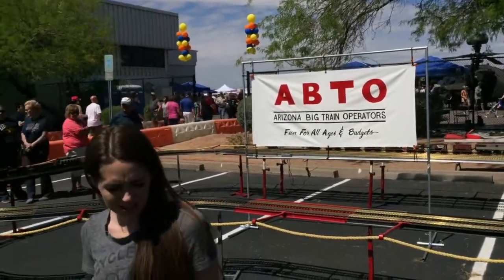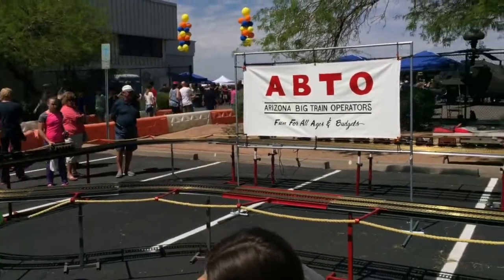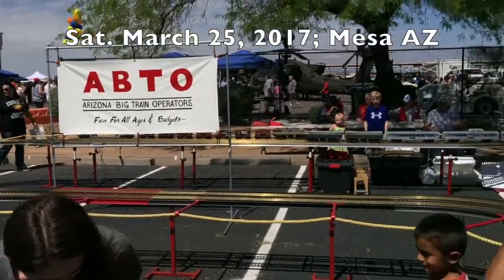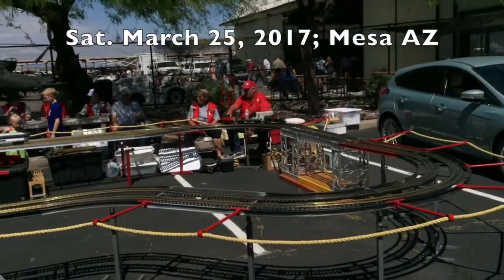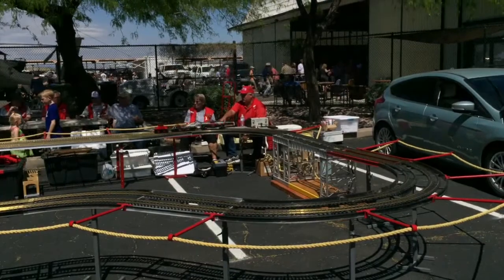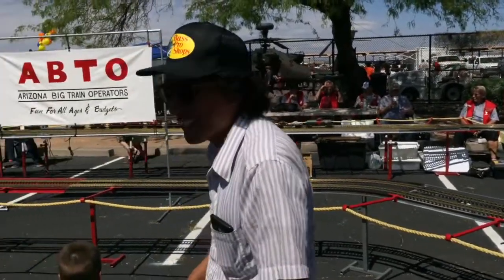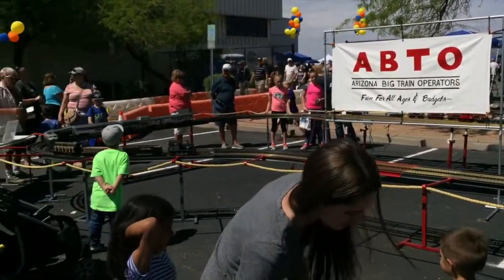Here we are watching the Arizona Big Train Operators modules in operation. This is Saturday, March 24th, 2017, at Falcon Field in Mesa, Arizona. These are Eagle Wings Ironcraft portable modules that they set up for these one-day train shows.